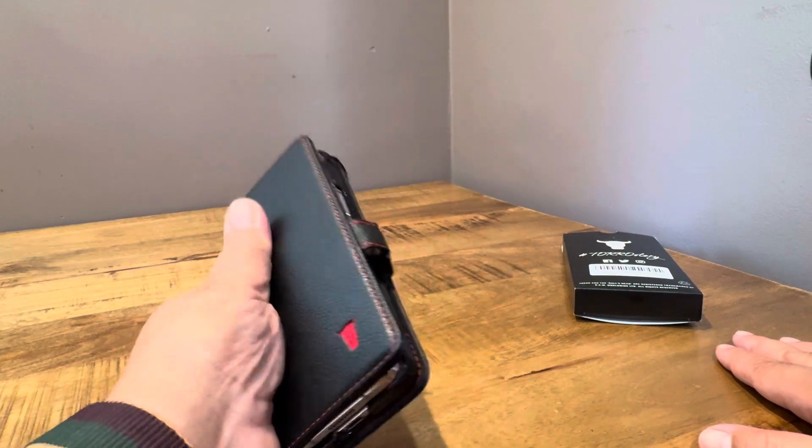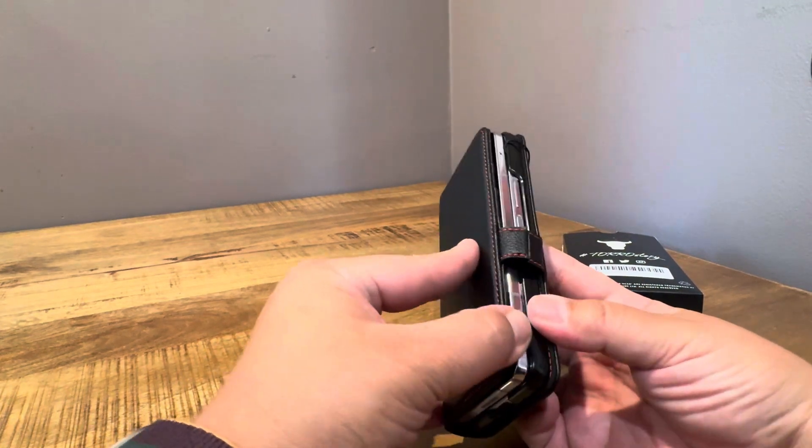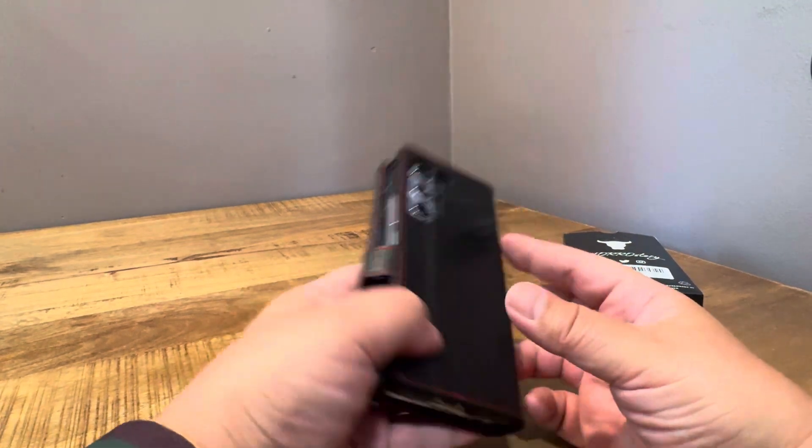If you want hinge protection but still want a flat case when you write, this wallet case might be the solution. And it's not bad — this part is a little flimsy-ish, but it's not a bad option at all.